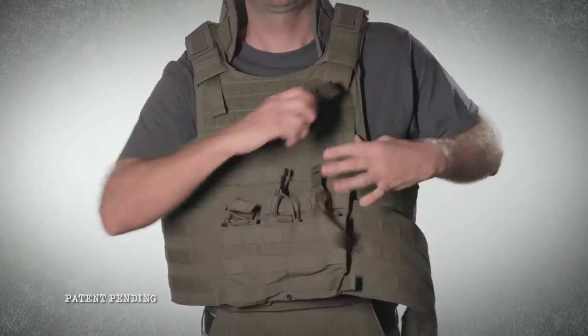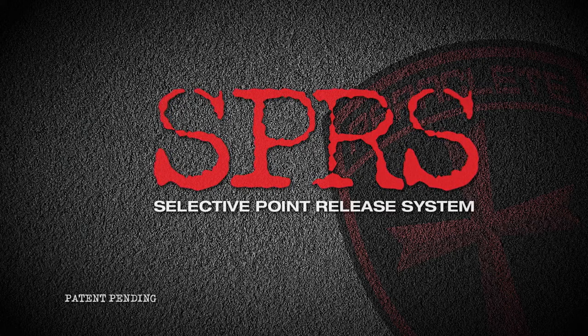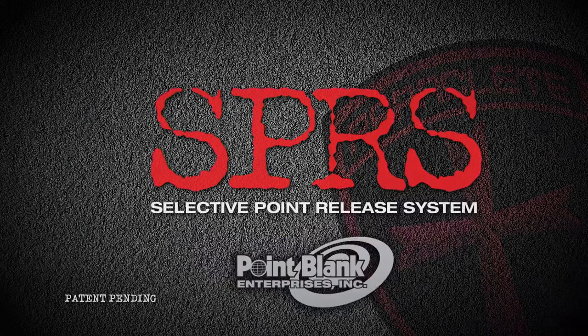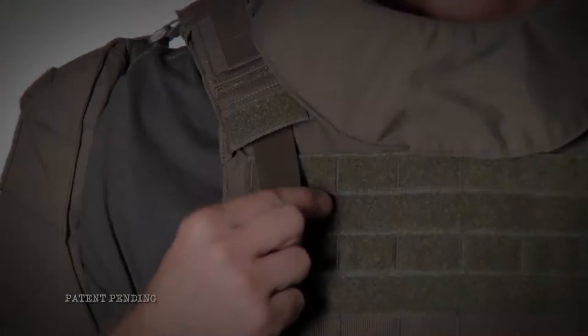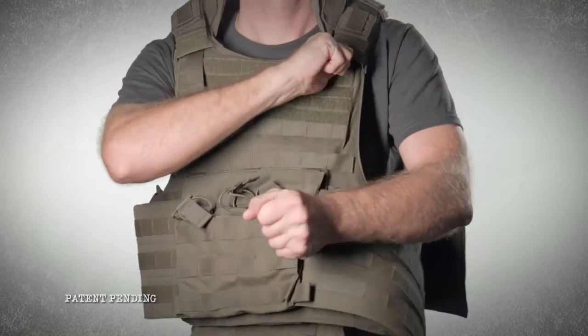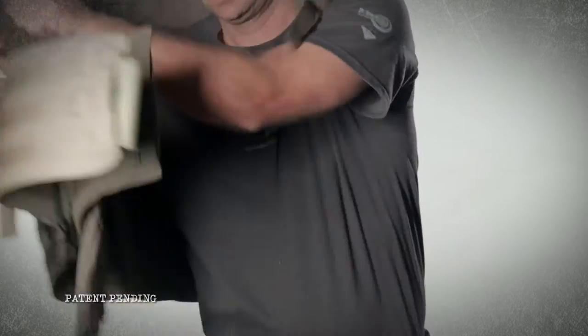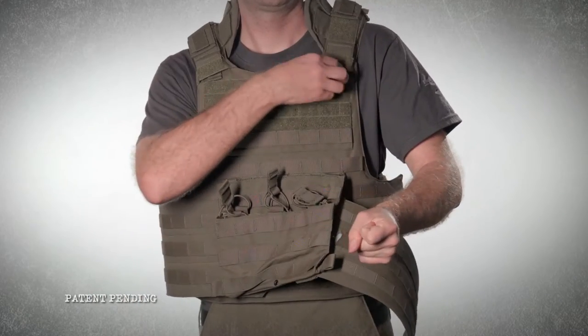It works like nothing you've ever seen before. It's called the Selective Point Release System and it's only available from Point Blank. With no cables or hardware, the SPRS uses simple pull tabs at the shoulders and cummerbund to release body armor more quickly and easily than ever before.